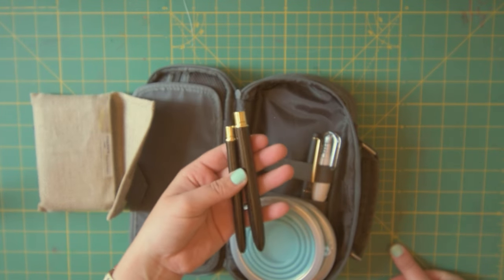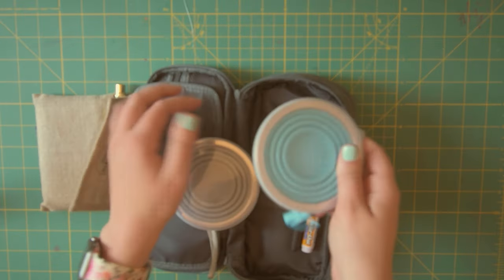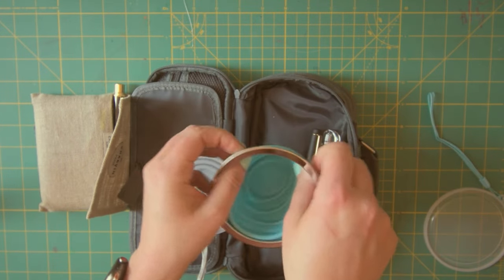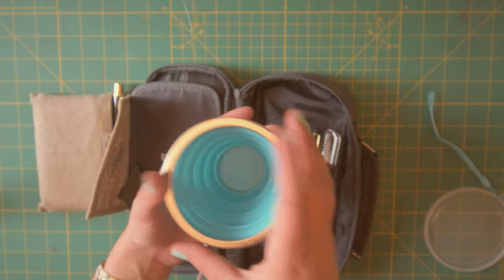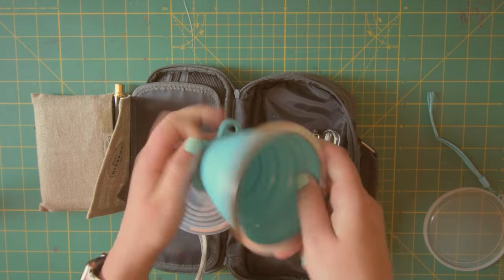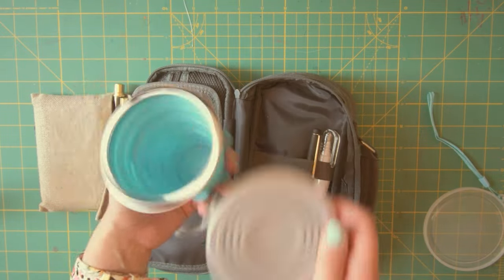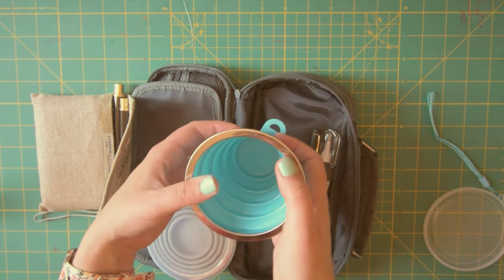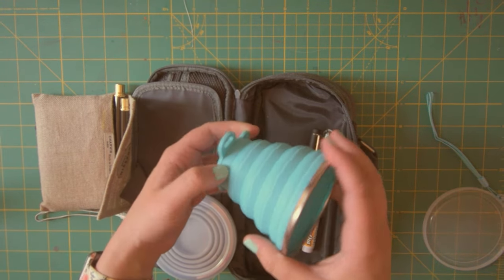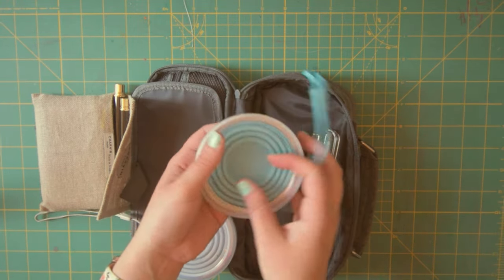My other two travel watercolor brushes are right here. I don't keep them in the kit because they're kind of thicker and they don't all fit in super well. I also have this collapsible cup — I ended up getting this after going on a little painting excursion last year because I needed something to put water in to rinse my watercolor brushes. It has little feet on it to help stabilize it when you're traveling, and it comes with a little cap so you don't get a bunch of dirt in it.